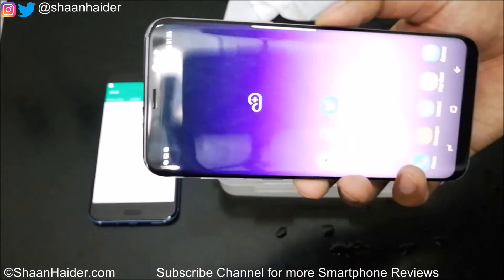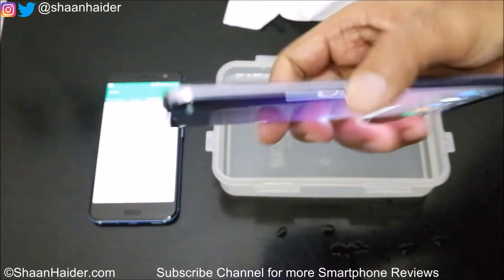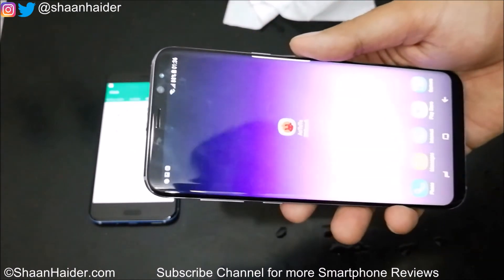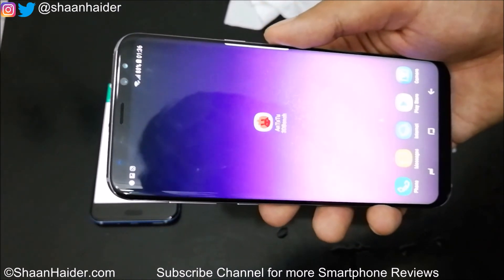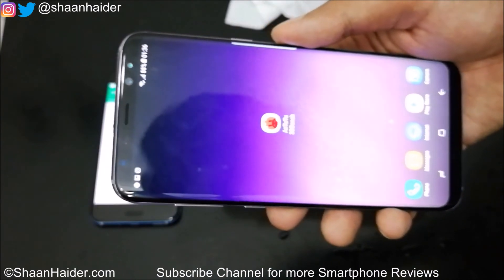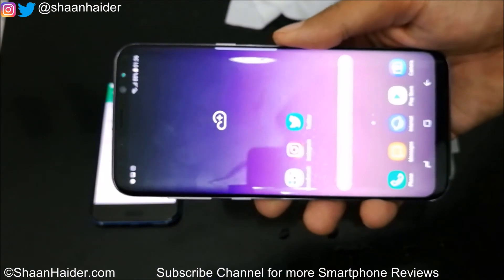Once the water has evaporated everything will be fine. So you can be sure that if you use your Samsung Galaxy S8 Plus in rain or under running water, there will be no damage to the device. That's all for now — thank you for watching and don't forget to subscribe to the channel for more videos, tips, tricks, and reviews. I'll see you guys next time, have a nice day.